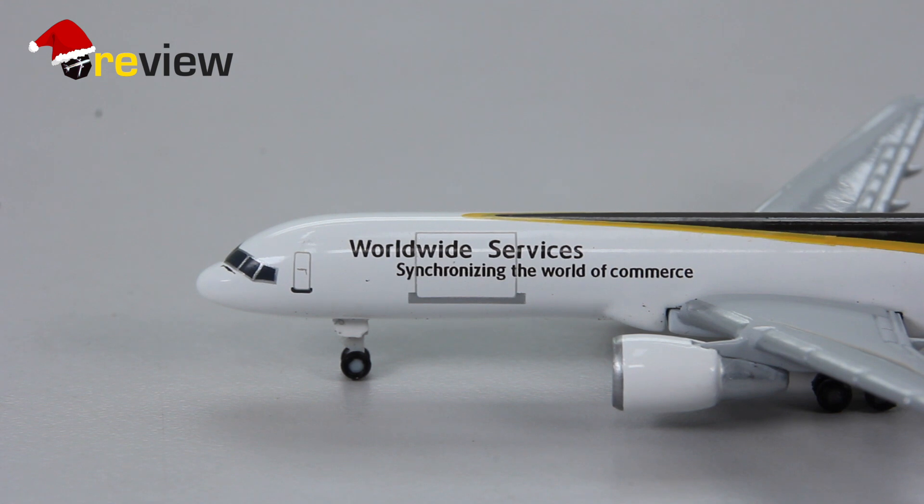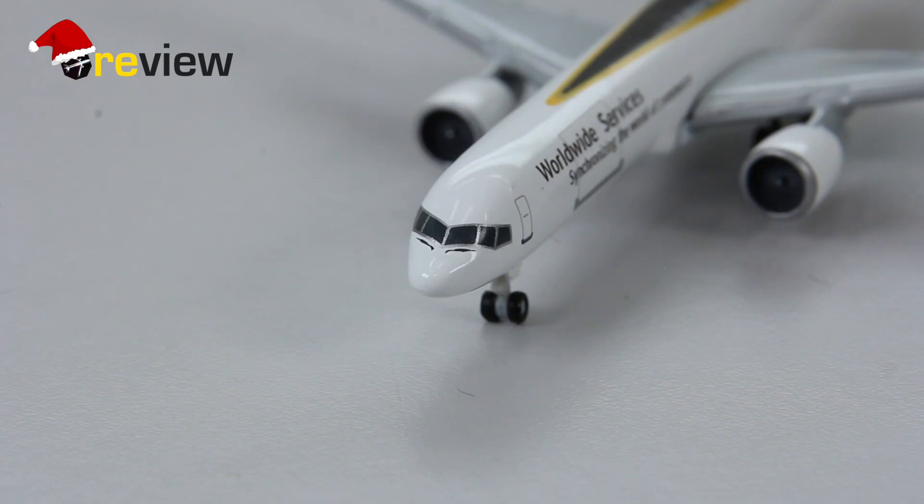We also have a massive cargo door on the side which of course improves loading time of the aircraft. If we take a quick look around the cockpit window we can see some nice detailing here, including the window wipers.